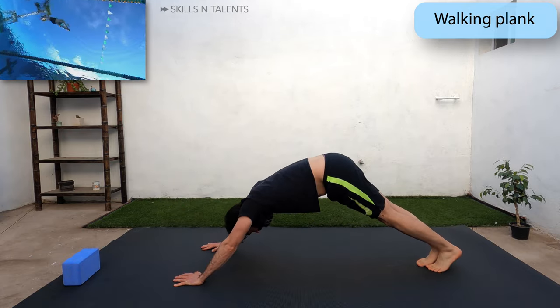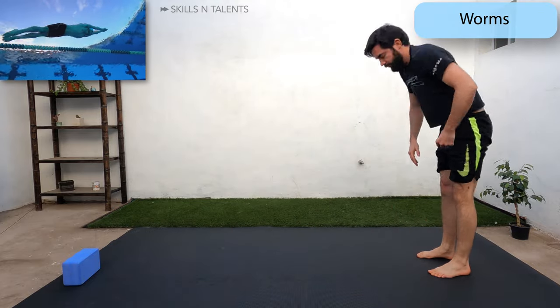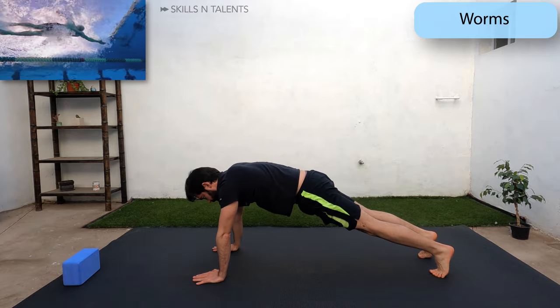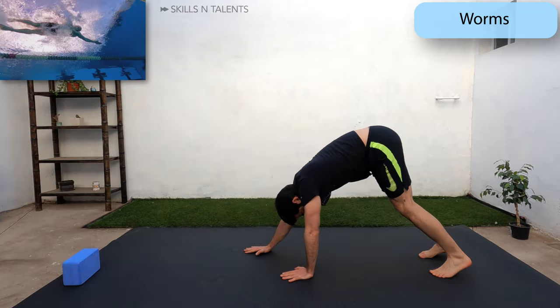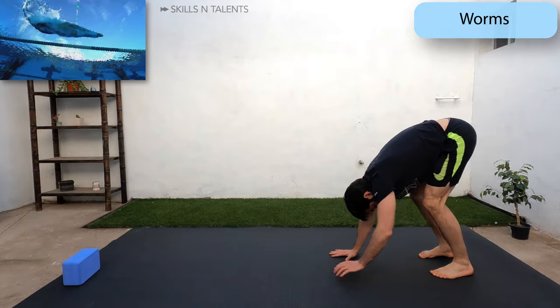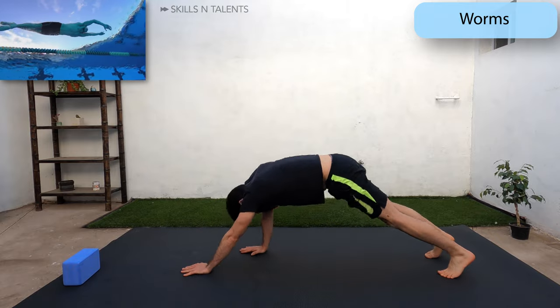The next exercise is called worms. Now it's the feet that stay in place and the hands will walk back until you meet the feet and stand up. Now touch the floor with your hands again and walk your hands forward while keeping a tight core, but still breathing in through your nose. Go as far as you can while still feeling in control.